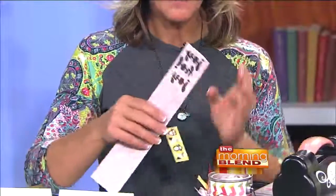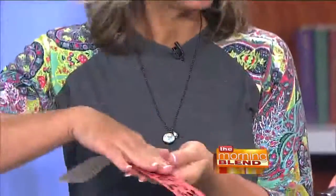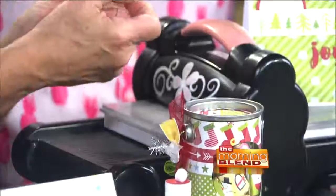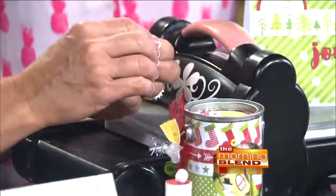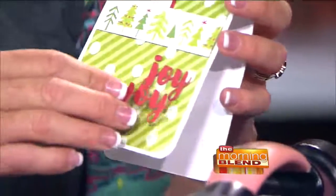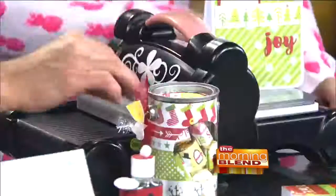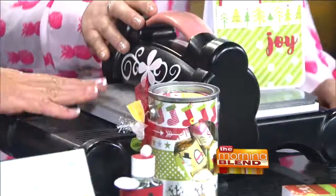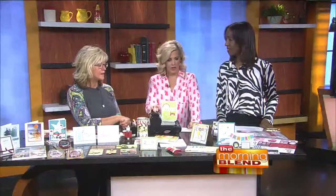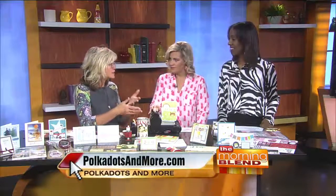You put Stick It on the back of the paper you're going to be die cutting, then you put your metal piece on and run it through your die cutting machine, and then it becomes a sticker. You can peel off the back and just adhere it. Oh my gosh, that makes it so easy! They can use it in the store, but otherwise you'll want to get this for home. Die cutting is extremely popular, and once you have the machine, it's a little bit of an investment, but then you always have it and it never goes out of style.